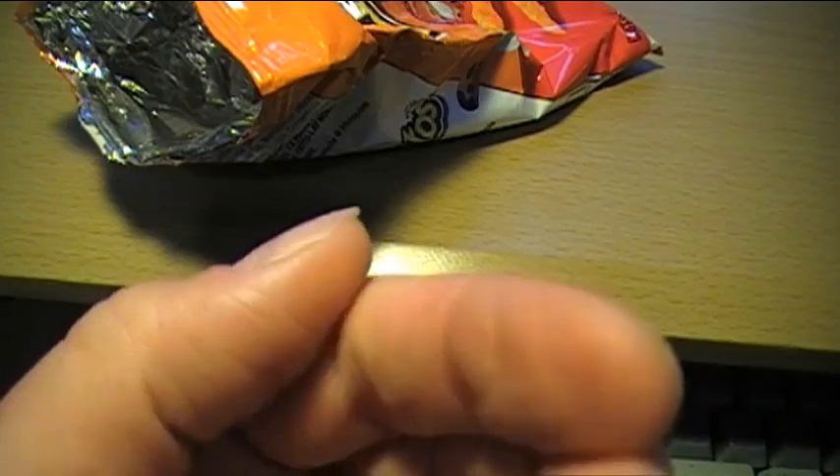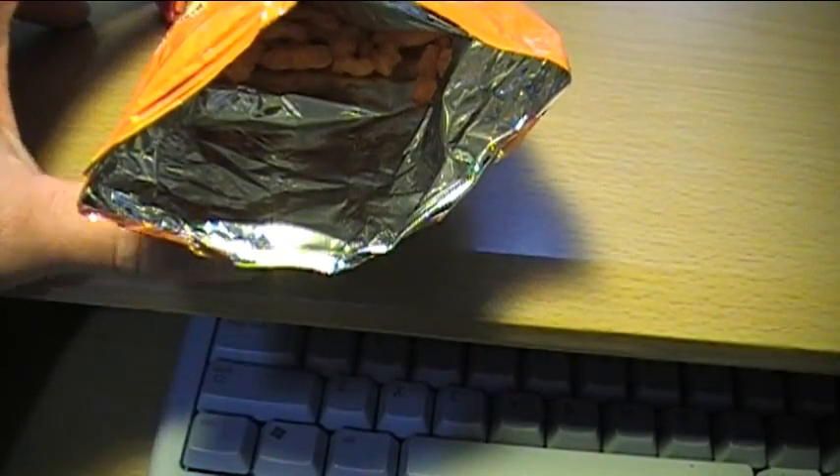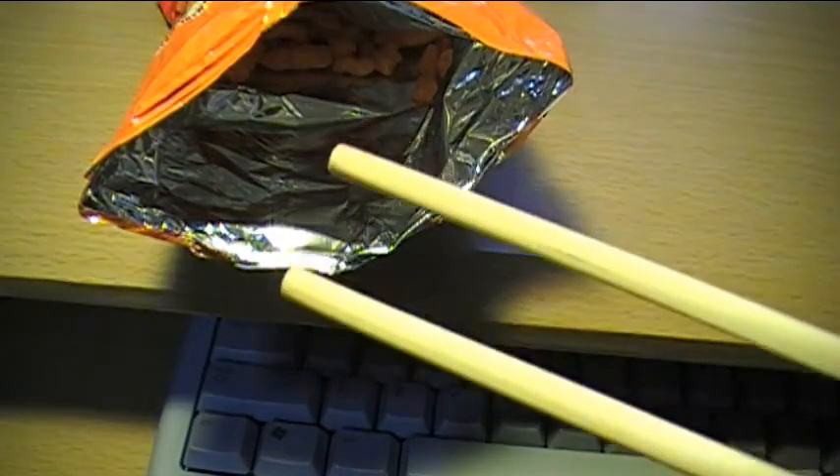Unless I wash my hands with soap and water. So instead of using my bare fingers, what I like to use is a set of chopsticks.